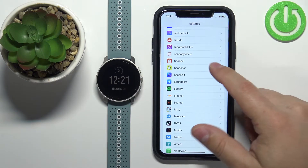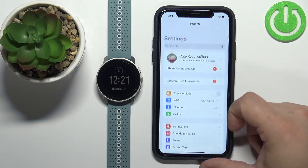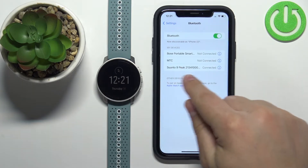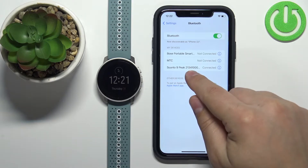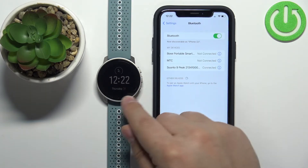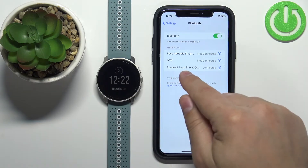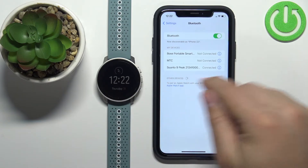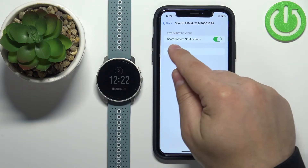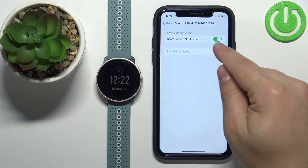Once you're done, go back to Settings and scroll all the way up. Tap on the Bluetooth option and check if you have the Suunto 9 Peak on the list of My Devices. It should be there because if the watch is paired with your iPhone it should appear on this list. Find it, tap on the info icon next to it, and make sure that the Share System Notifications option is enabled.